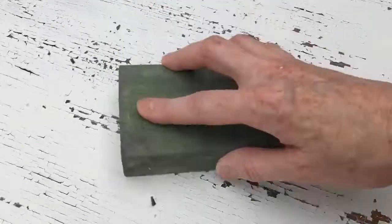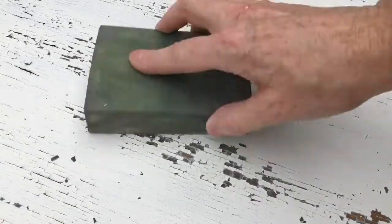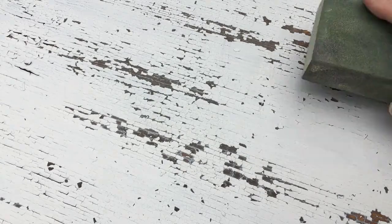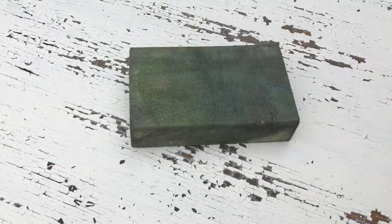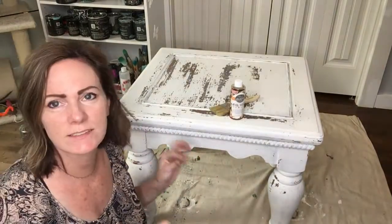You want to make sure that you get all of your chips off before you seal. This will continue to chip just a little bit over the next maybe 12 hours, so I like to give it a sanding, distress it however I'm going to do it, and then let it sit. Before I start with the sealer I'll just hit it one more time to make sure I got all the extra chips off — usually just a dry rag for that. I let my table sit for about an hour and I'm happy with the amount of chipping, so I'm going to go ahead and seal it.